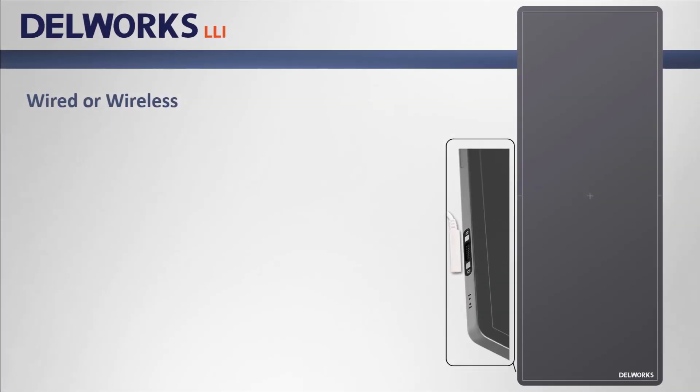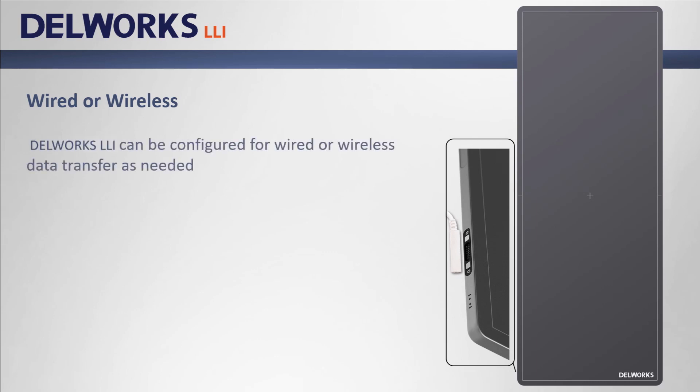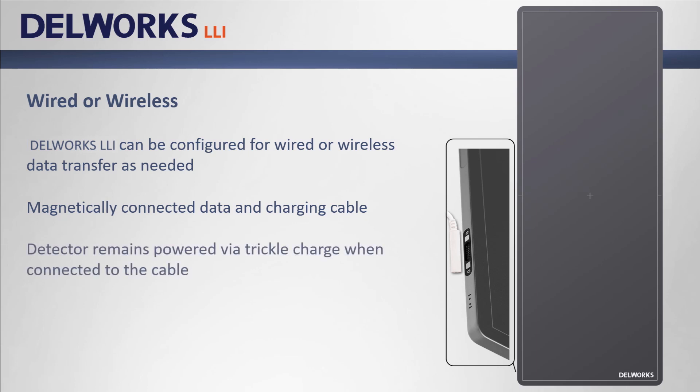DellWorks LLI can be configured for both wired or wireless data transfer as needed. It includes a magnetically connected data and charging cable that can be quickly and easily removed if needed to use the panel on the table or in the operating room. The detector remains powered by a trickle charge when connected to the cable.